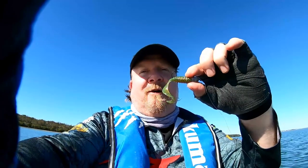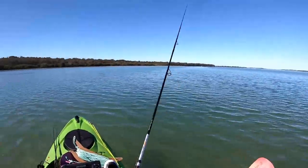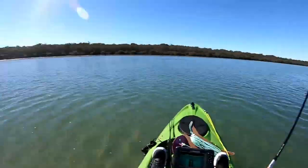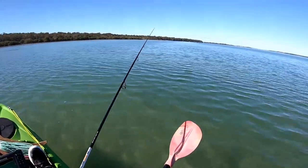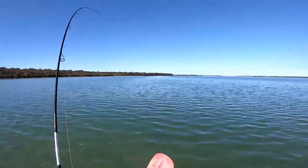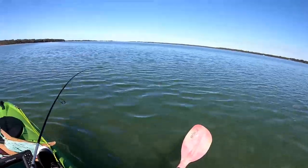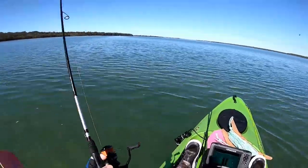Z-Man 2.5 inch grubs — fish on! A handful of casts in on that two and a half inch grubs, midnight oil colour, my favourite colour especially in winter. And that's a solid flatty — he's just clonked that.